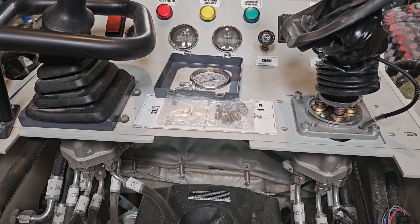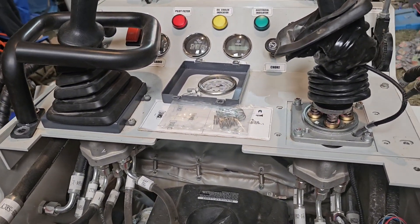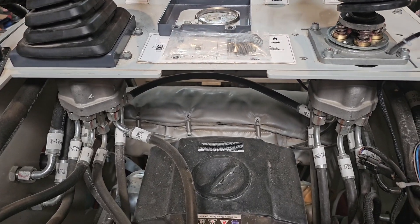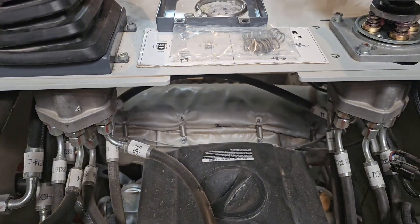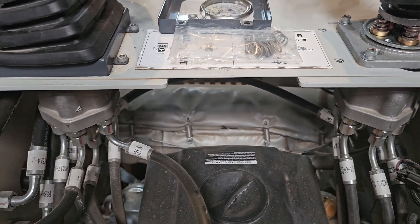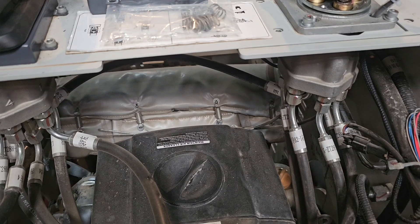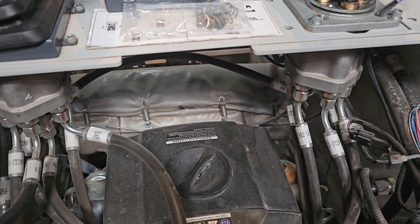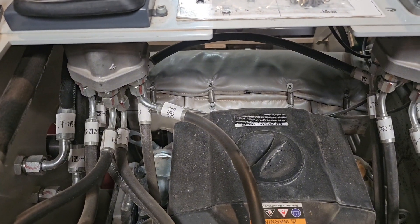On my right side I already have the boot pulled up — I've already done the modification. If you notice on the remote valves coming out of the bottom, you've got a whole bunch of hoses. On the right-hand side, all those hoses go down to the main control valve and they control all of your bucket and boom functions. On the left-hand side is all your drive functions.